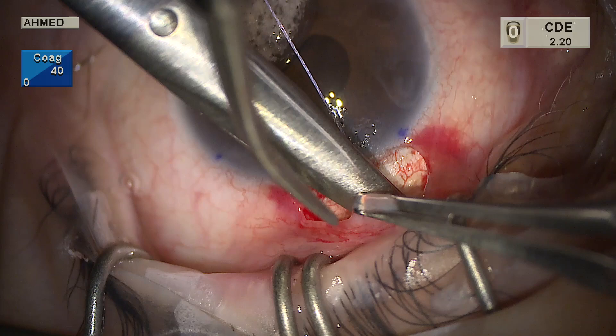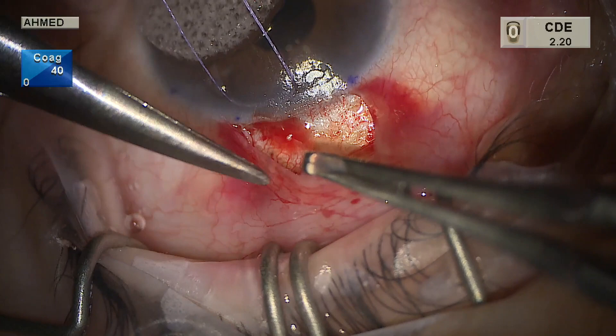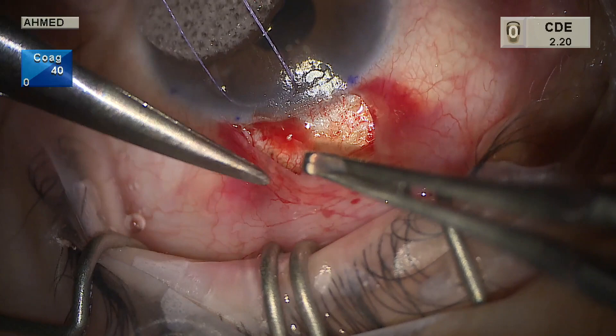Here we are nicely identifying Tenon's and separating it from conjunctiva as well. We have a nice posterior space created that will allow the mitomycin sponges to be placed and facilitate posterior filtration. The Westcott scissors are used closed, bluntly swiping left and right to open up that potential space.